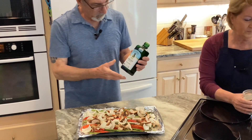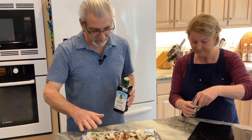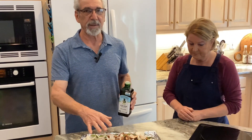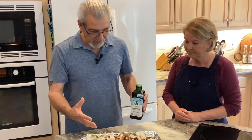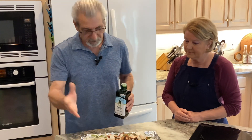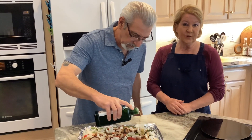Then I just sprinkle the olive oil over all the vegetables. Some people like to put everything in a big pan first, sprinkle olive oil, stir it, then put it in the dish — whatever way you like.